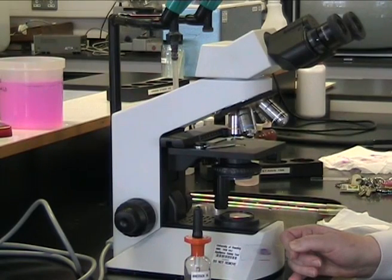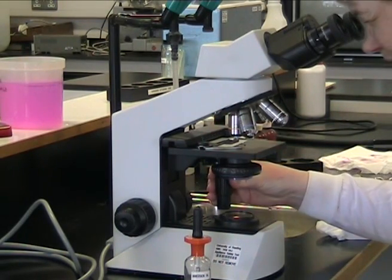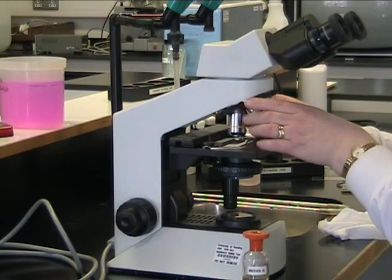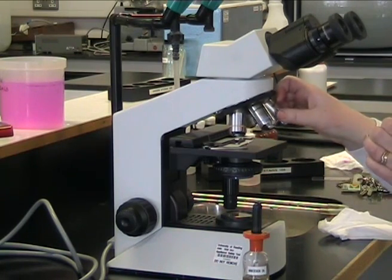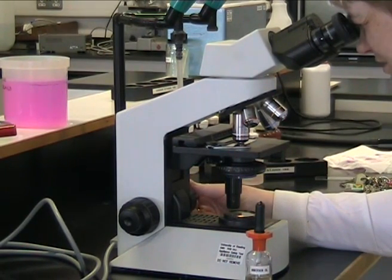We're now going to look at our prepared slide under the microscope. This involves the use of the oil immersion lens. First of all, we place it under the x10 objective so we can view the smear under low magnification. We now place a drop of immersion oil onto the stained area of the slide. Then pass the oil immersion objective into the oil. Look down the microscope and using the fine focus adjustment, adjust up and down to get your slide clearly into focus.